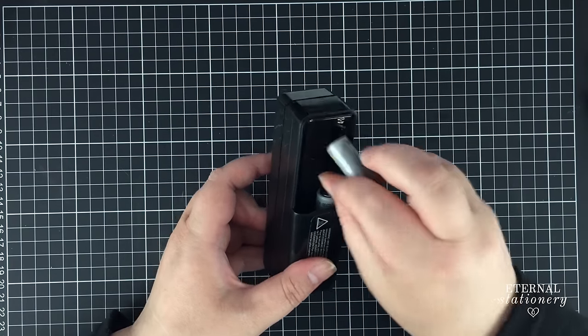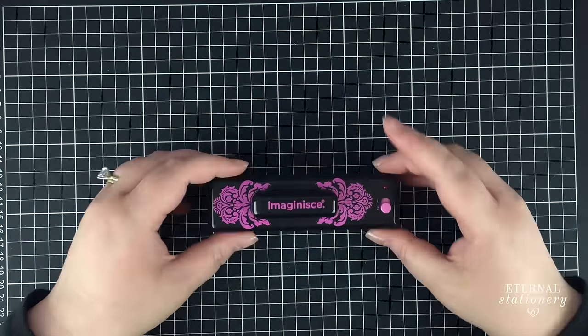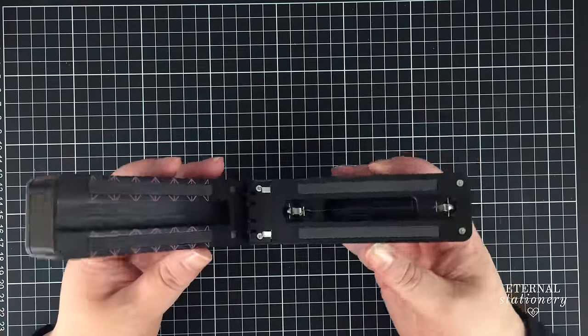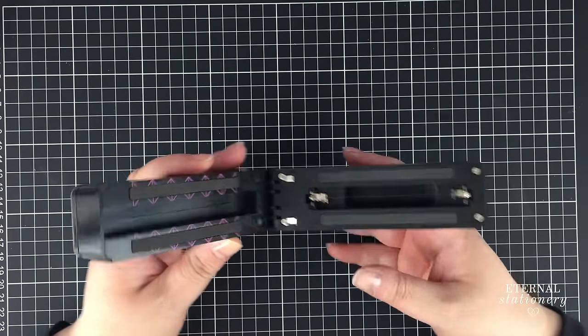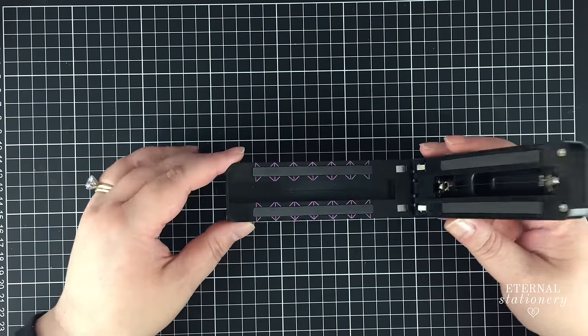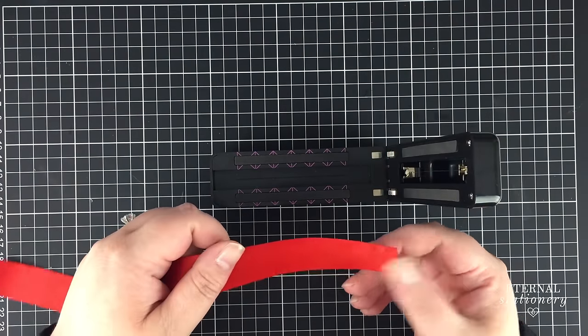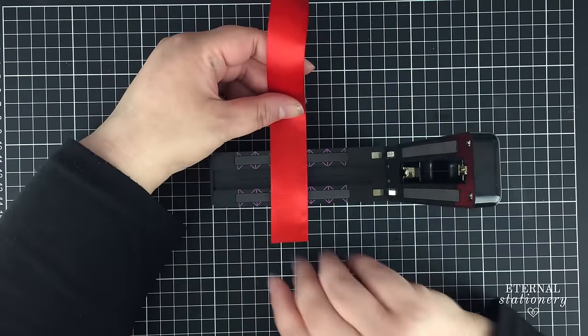Some batteries I prepared earlier. I'm going to load this thing up. Batteries in, I'm going to turn it on now. I believe that this little wire piece here will heat up and that will be the thing that cuts our ribbon. This is 25mm satin ribbon and I'm just going to do a basic straight cut.